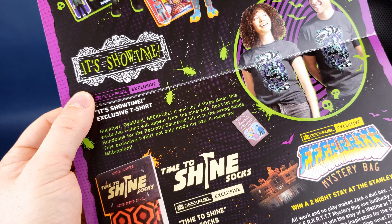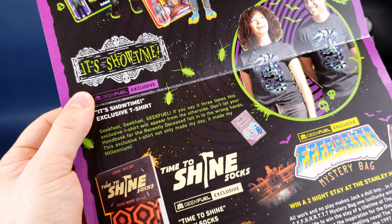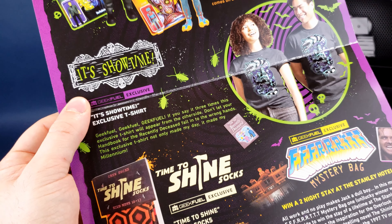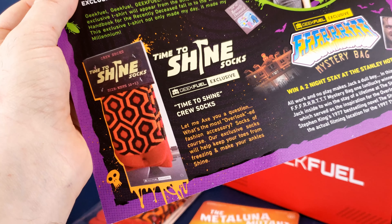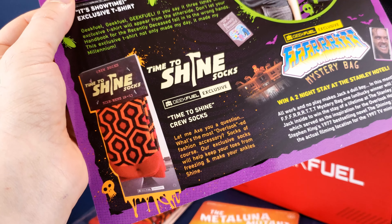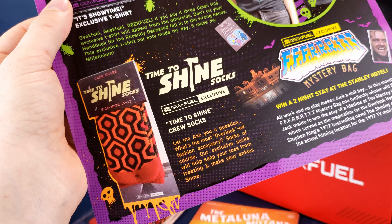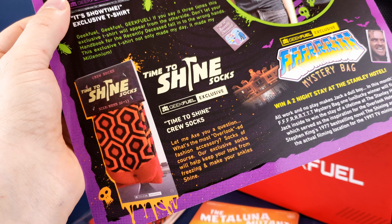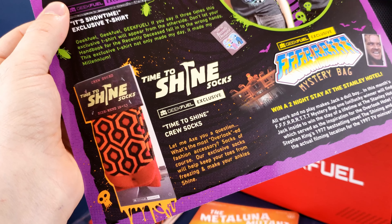That being said, let's go back to the insert card. Remember we looked at this at the beginning and I told myself not to peek inside. I still have my ring on, by the way. On the back here we've got Classic Horror Collectibles — the Classic Horror Collectibles Super 7 Reaction Figures. We also got the 'It's Showtime' exclusive t-shirt. GeekFuel, GeekFuel, GeekFuel — I see what you did there.